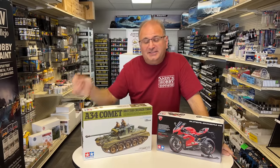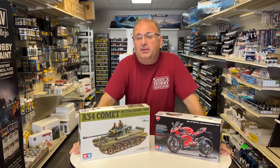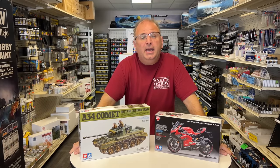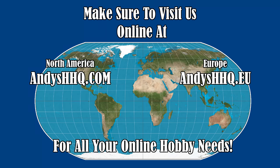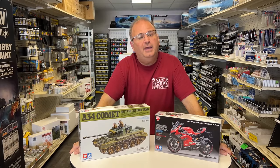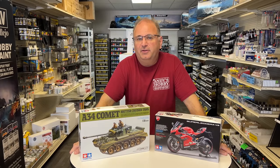Well, there you go guys — a quick look at these two really cool kits from Tamiya. Like I said earlier in the video, both should be out fairly soon. They will be up for pre-order on our website andeshq.com and our website in Europe andeshq.eu. I want to take this opportunity to thank you as always for watching, and please stay tuned because I have many more videos coming.